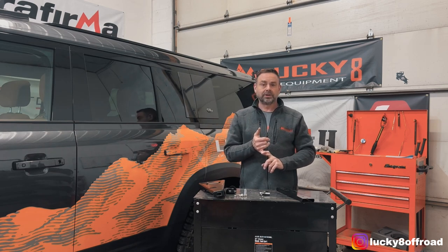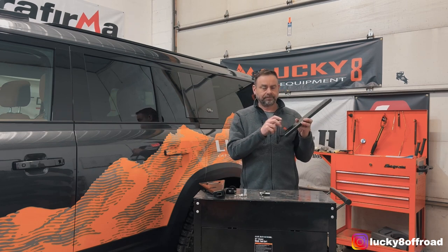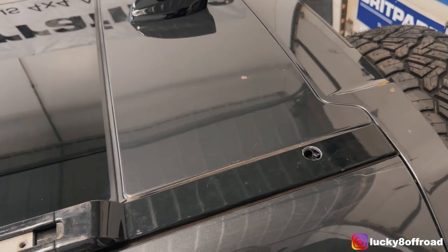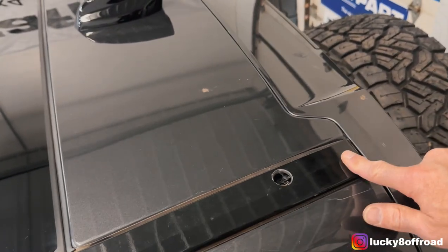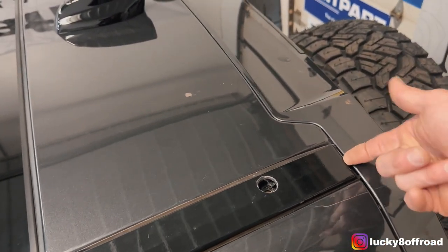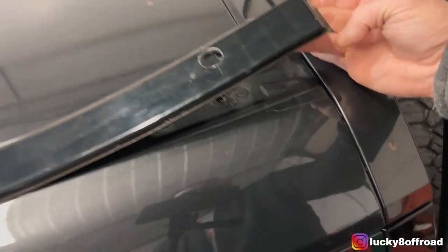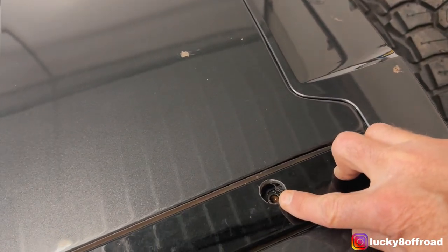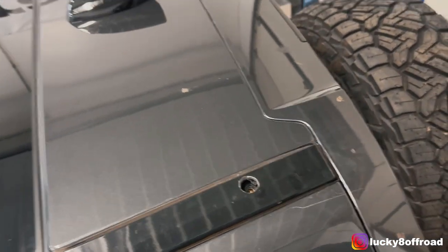First thing you need to do is find the upper location where this mounts to, and we'll move up to the roof. Up here on the roof — I'm going to be doing this with one hand. There's the trim piece. You're going to want to get under there with your trim plastic tool and pop this free. Underneath, there's going to be a bolt location. There was a plastic little filler stud in there that I had to pop out. I assume that's going to be on all of the cars.